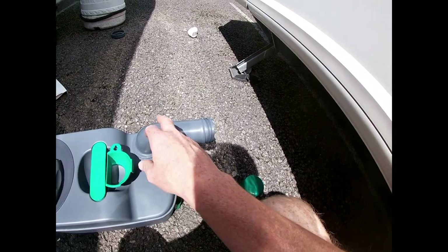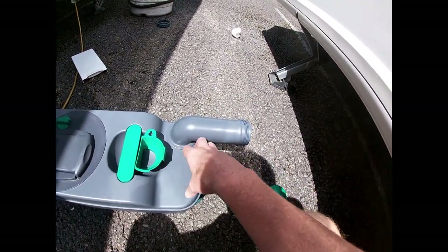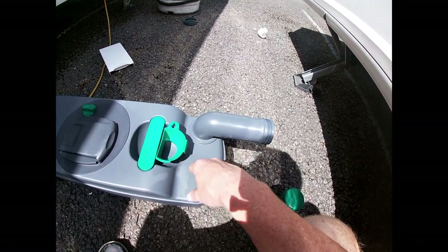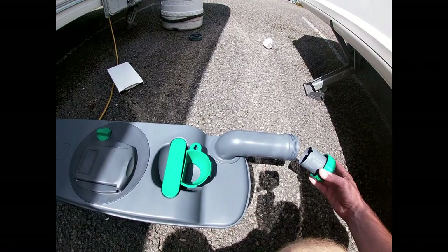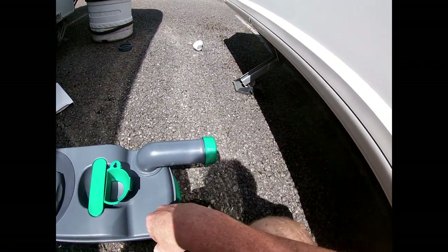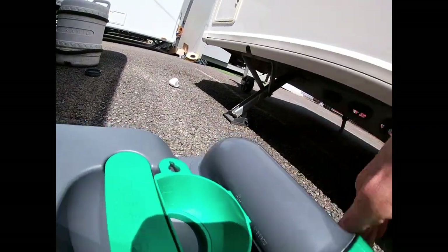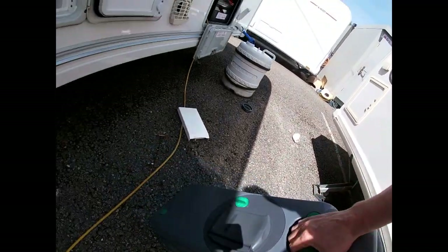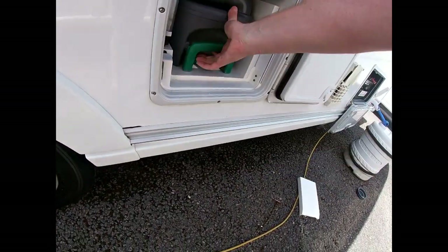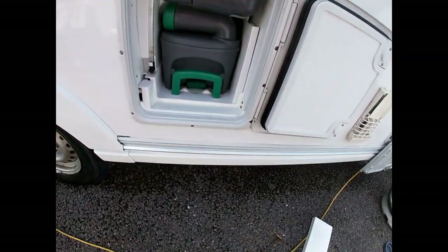Once we've done that we want to reprime the unit with some blue chemicals — slightly different from the pink, it helps break everything down, keeps everything smelling nice, and makes emptying easier. You mix it with a bit of water; instructions are on the bottle. You can buy the blue chemical in the shop. Make sure you're using the correct toilet paper too — caravan-specific paper breaks down much better and makes emptying easier. Drop the cassette back into place and it's now clipped in.